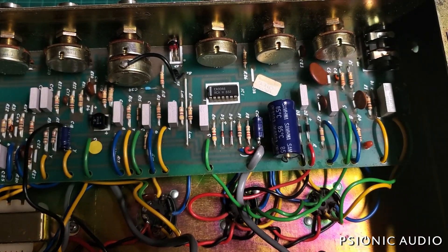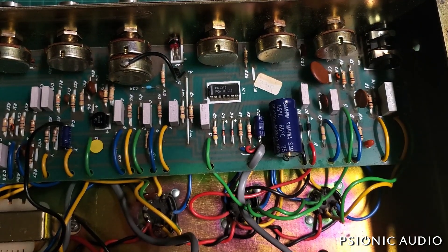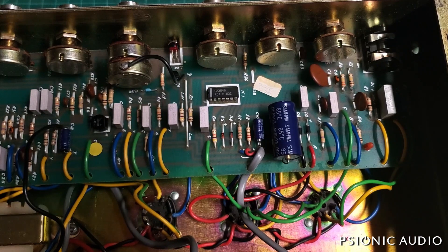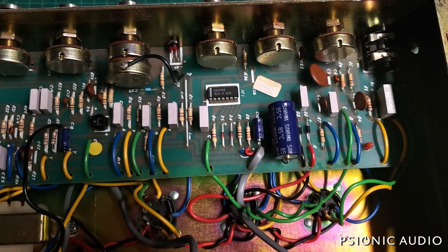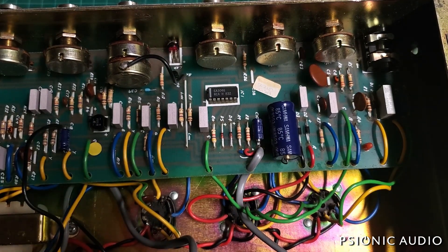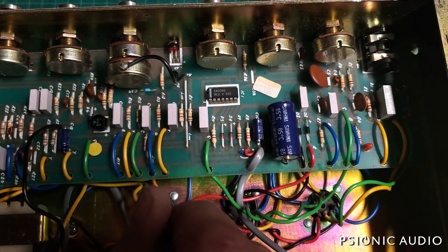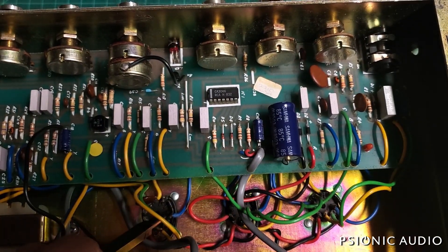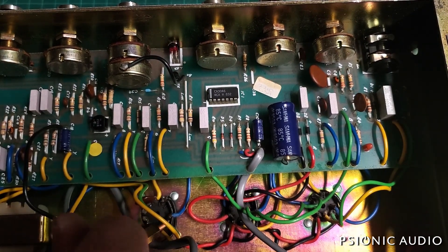No difference — still that ugly sound. We may have a bad solder joint there. Let me take a closer look. That's the plate that's making the ugly sound.